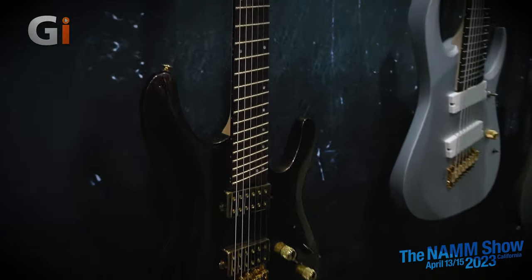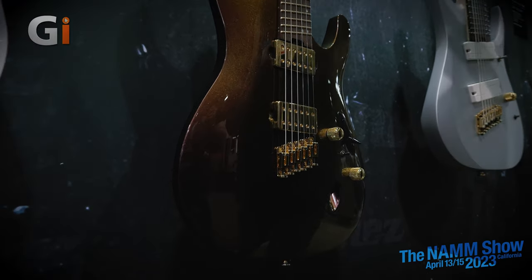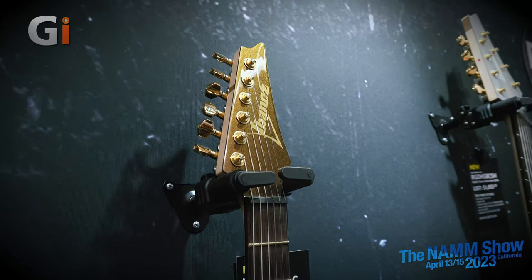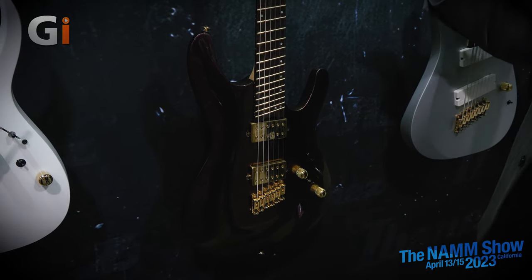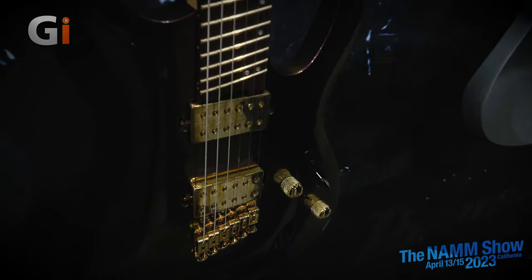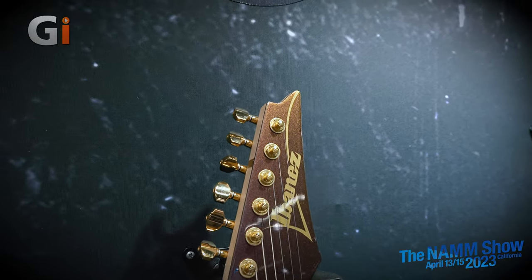So what else have we got? This one is actually one of my favorites of the whole show — the new SML721, in the Axe Design Lab series. It is an S-series guitar, but what's really unique is that it's a light multi-scale. On the bass side it's 25.5, and on the treble side it's 25. What's cool is that in the open position your C chord, D chord, open chords all feel natural — they don't feel like a multi-scale. As you get further down into the upper registers, that's where you really take advantage of the multi-scale nature with the slightly slanted frets.